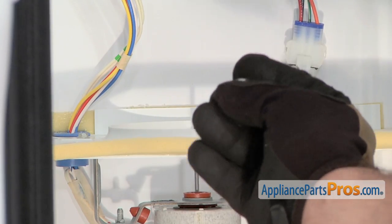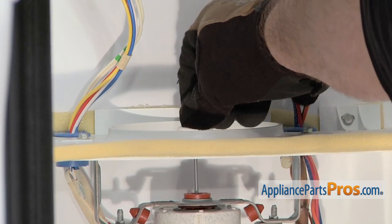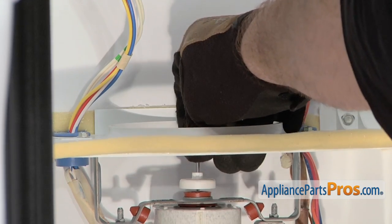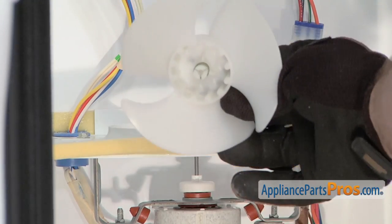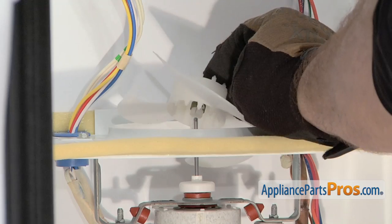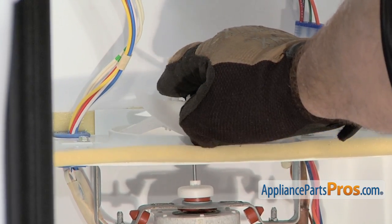We're going to put the motor shield back on. It slides down all the way just above the grommet — you don't want it touching the grommet, just right above it. Then we can push the fan blade on. The little spring clamp goes down and when you push it down, make sure it goes all the way down until you can't push it any farther so it's sitting in the right position.